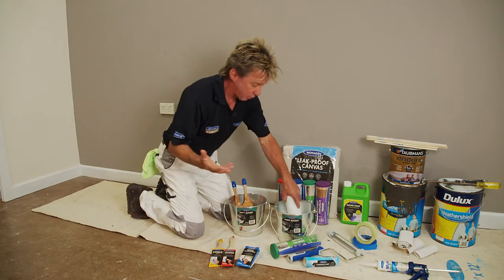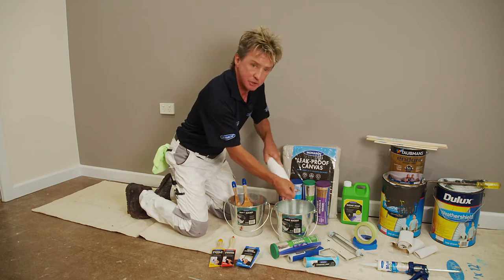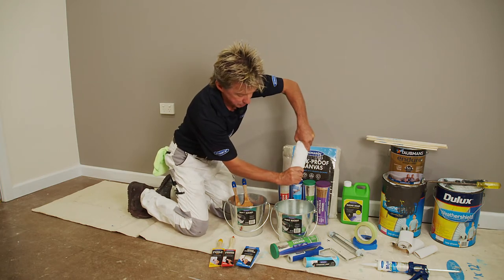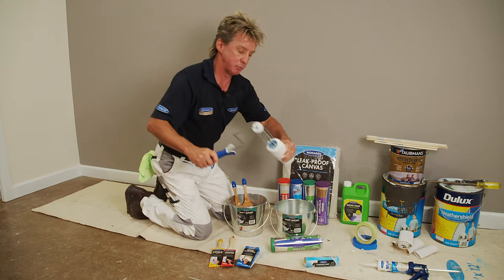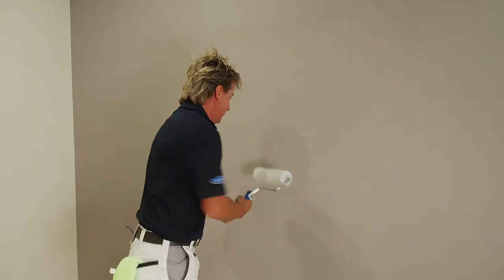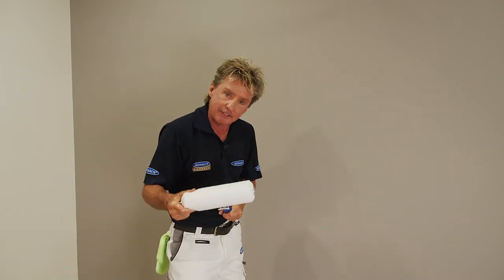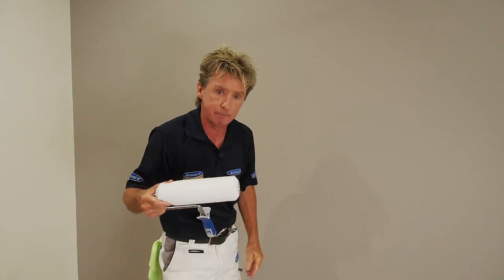When it comes to rollers, we want to moisten them as well. Rinse it under a tap for a minute or two, squeeze out the excess moisture, then slide it on your quality roller frame and spin it a couple of times down your wall to get rid of that excess. Now you've got a roller that's going to pick up and release paint better than a dry one.